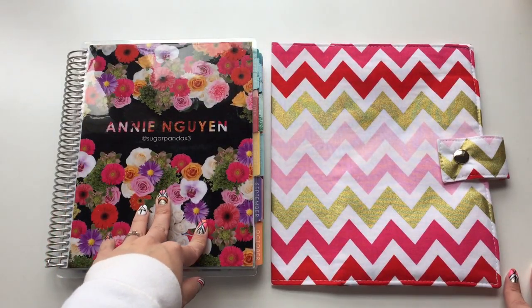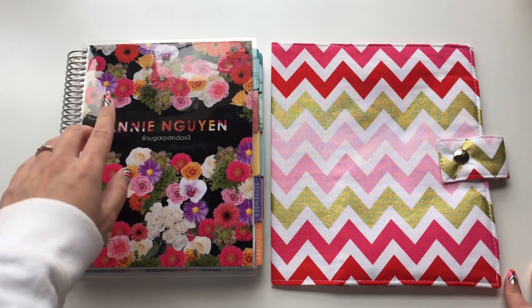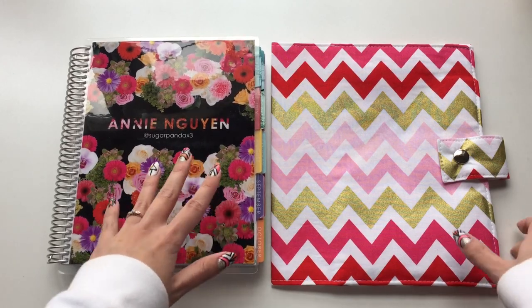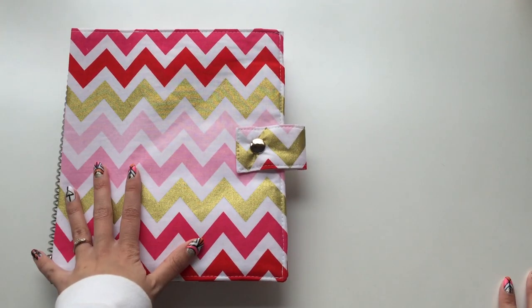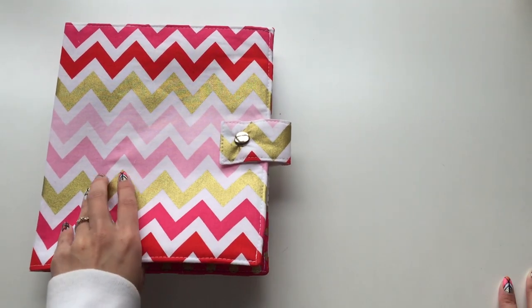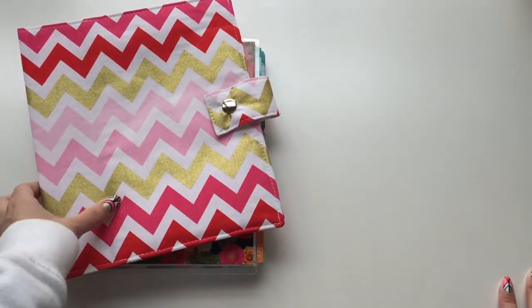Especially when you're throwing your planner into your bag — you might have pens or sharp edges in there that can easily scratch up your cover. With this covering it, I can just toss it into my bag without worrying about scratches or even spilling stuff on it.